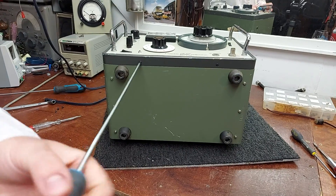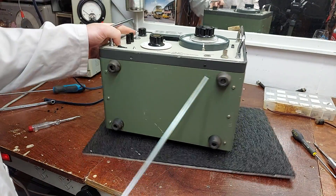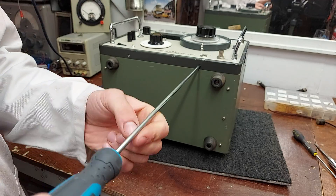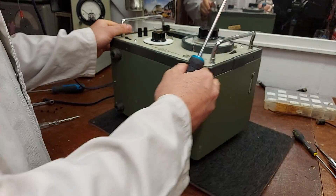It's the kind of thing you could see Sony using on the production line in the 70s for lining up radios — all analogue, which is lovely. Built to be used all day, every day.